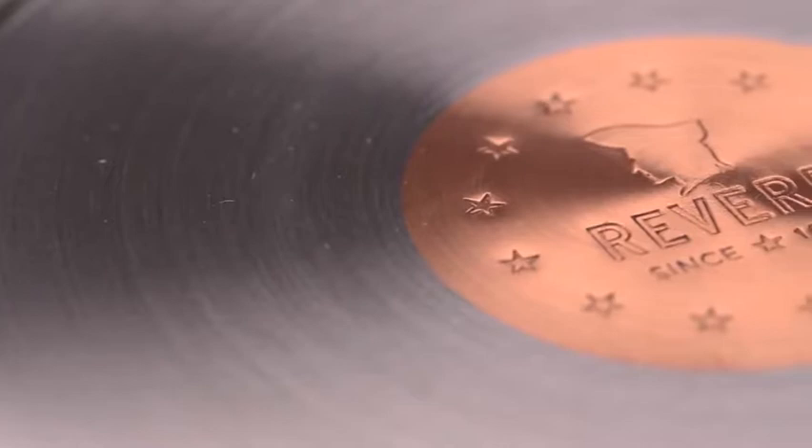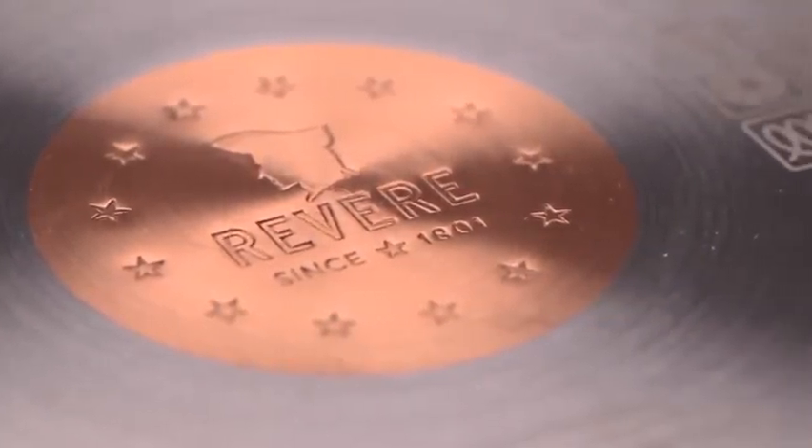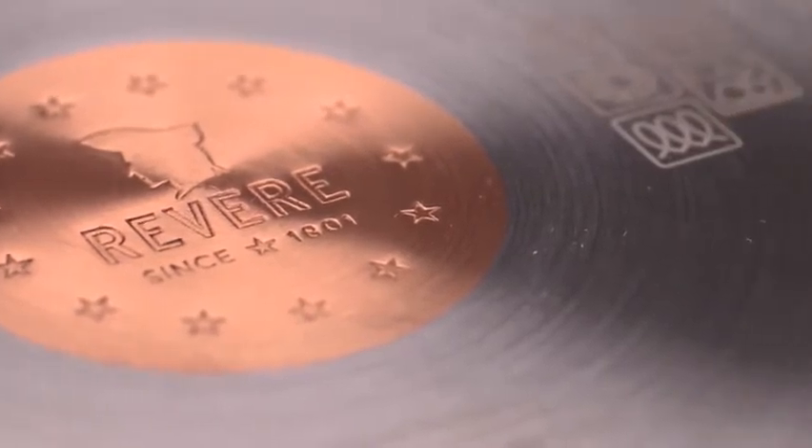The copper disc centered at the bottom of the stock pot helps begin cooking up to 50% faster than heavy gauge pans and distributes heat more evenly.